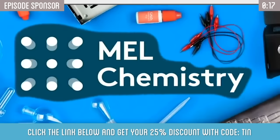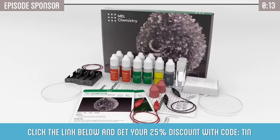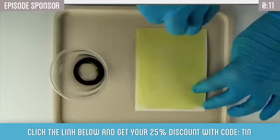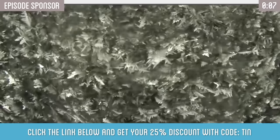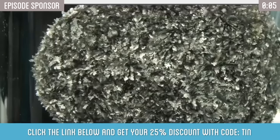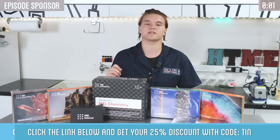This video is sponsored by Mel Chemistry, an awesome monthly subscription with fun, educational, and safe experiments for kids and parents to do at home. It comes with everything you need to get started plus 90 experiments on over 30 chemistry topics delivered right to your door. Click the link below to get 25% off your first month and make sure you stay tuned for a chance to win a free subscription at the end of the video.